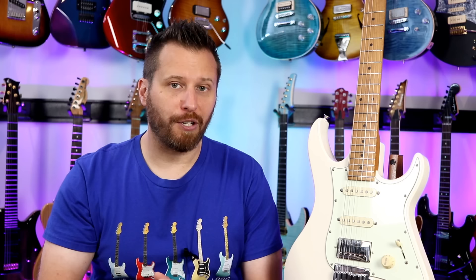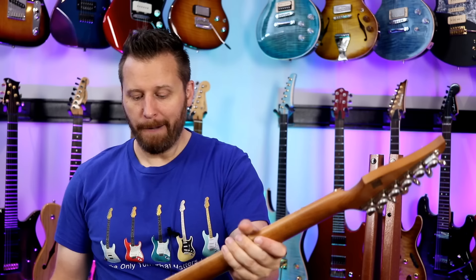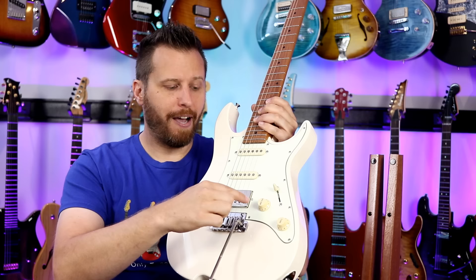Next up in our HSS comparison is a Vola. The Pacifica was made in China, the Schecter was made in Indonesia, and the Volas are made in Japan. I did a full demo of this guitar a couple of weeks ago — I'll link to it above where I go through all the detailed specs. It has vintage-style Godo locking tuners, a roasted maple neck, and a very flat fingerboard for fast playing. HSS configuration, alder body, maple neck, simplified volume and tone controls, five-way switch. This one is the lightest of the bunch — a very easy, fast playing guitar.